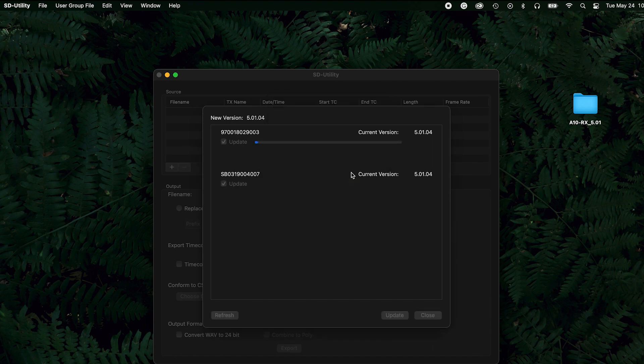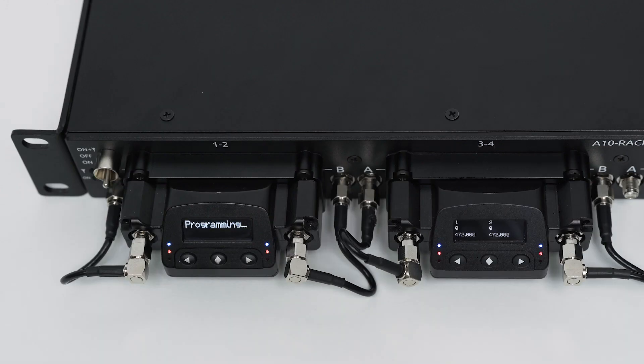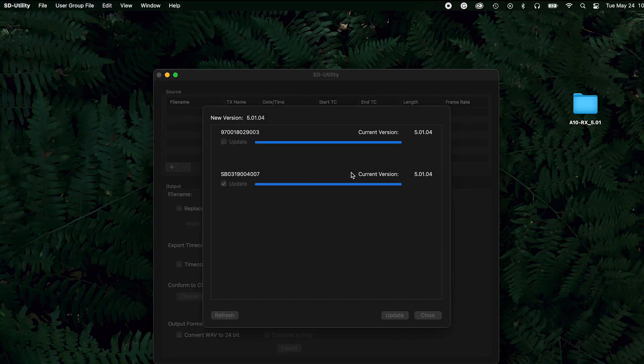A status bar will indicate the progress of each A10RX. The receivers are updated one at a time. As each receiver is updated, its screen will display 'Programming' and the LEDs will turn off. This is normal. After the update, the receiver's menu will be available again. Click OK when the firmware update is complete.